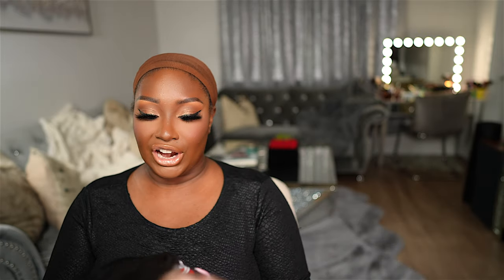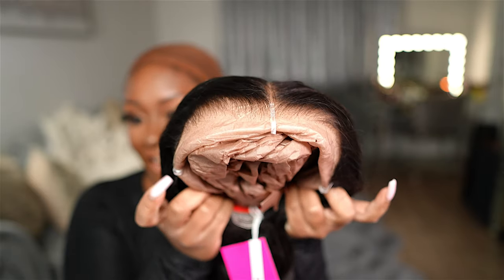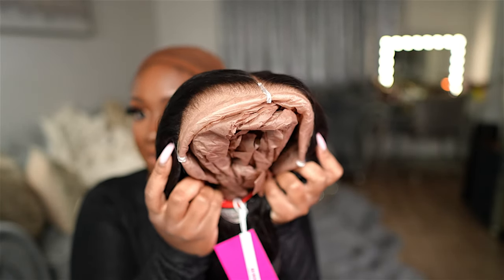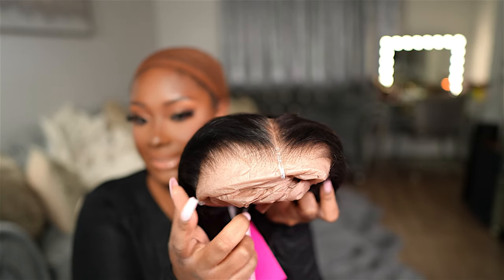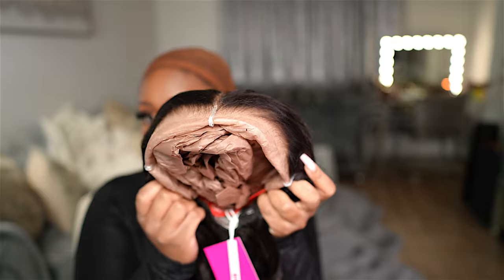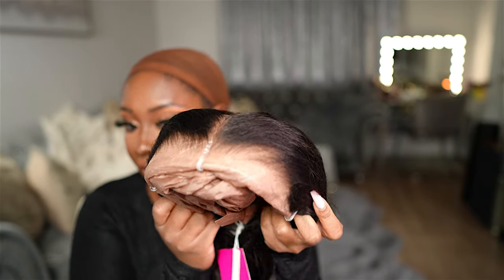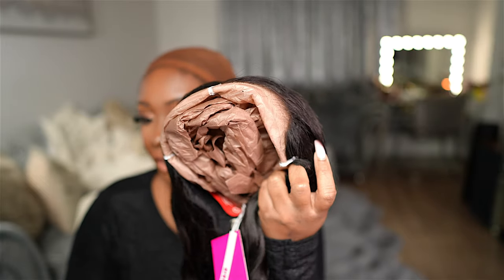The MCap wig from IC Hair is so freaking nice — it's very comfortable to wear and it looks so natural even though you're wearing it glueless. Here is a close-up of the hairline: it is a nine by six inch HD lace closure with a pre-plucked hairline, bleach knots, and the lace has already been pre-cut. It is ready to wear. I know y'all can see how good that hairline looks straight out of the box.